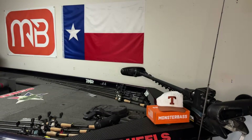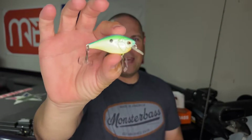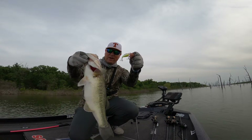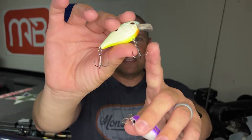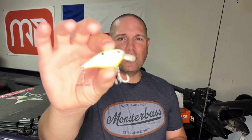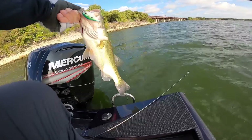This is the Castaic 1.5 in the citrus shad color. Man, it's caught some great fish — I've caught fish on Ray Roberts and Lake Lewisville, which are somewhat tough lakes, but this one has really performed and delivered. Those hooks — the Castaic hooks, previously the Katana brand, now just incorporated into the Castaic brand — this little square bill does really well. It bounces off timber really well, and when bass are keyed in on smaller baitfish, this little 1.5 gets it done.